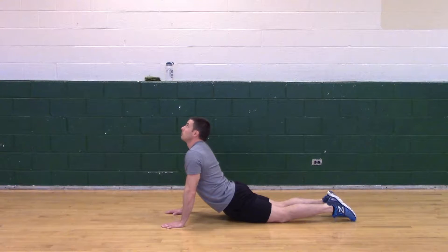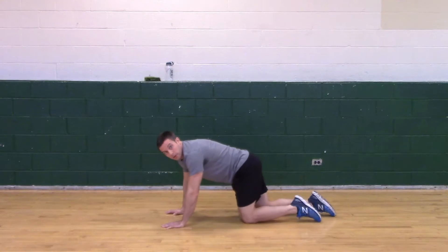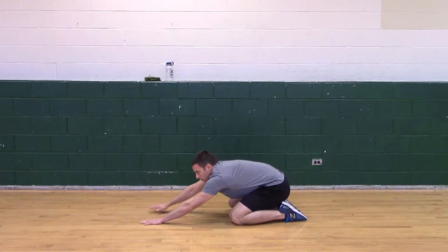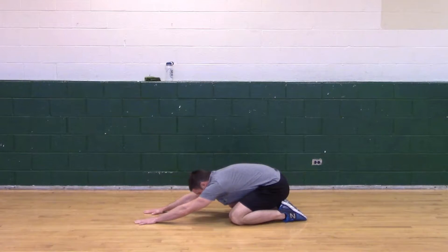Make sure we breathe. Good. Coming down. Coming back into child's pose. Make sure you get that in your arms, straight overhead, as long as they can go.